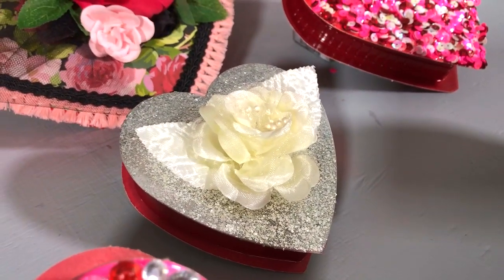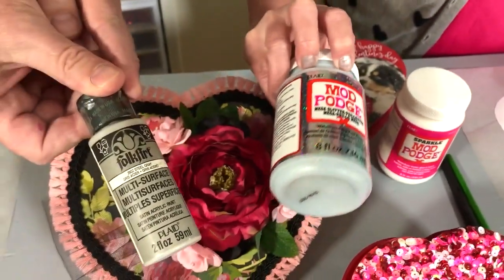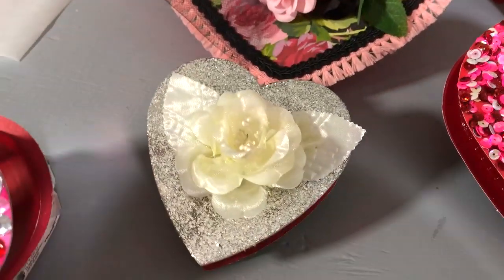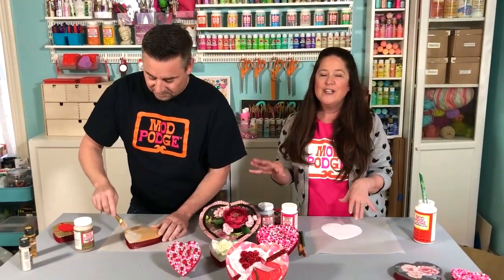Here's the base coat — I used Folk Art Silver just to base coat it, and then just added the Mega Glitter right on top. One thing that's really cool about the Mega Glitter is that it is no-flake. So if you're giving this as a gift, your recipient is not going to end up with glitter all over their face. You can rest assured, if you're making these projects, you will be glitter-flake free.